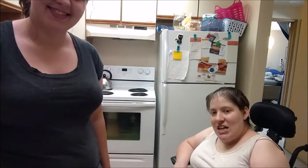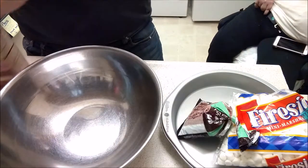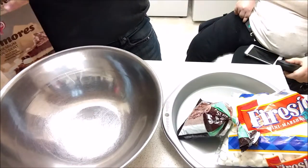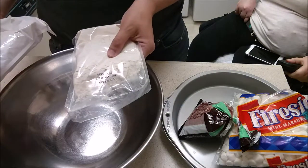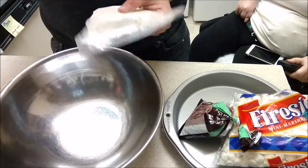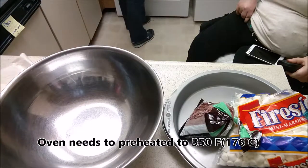My kitchen is not a hundred percent accessible, so countertops are basically chin level, so that doesn't work. So here we go. We have our mixing bowl, opening our box. We can see there's the crust mix and the actual bar mix. So we're going to start by preheating our oven to 350.